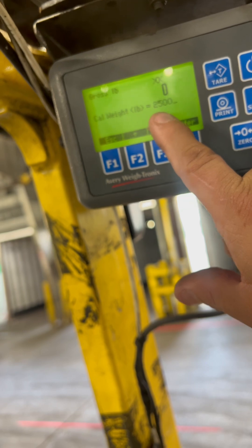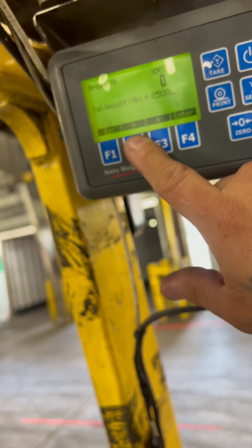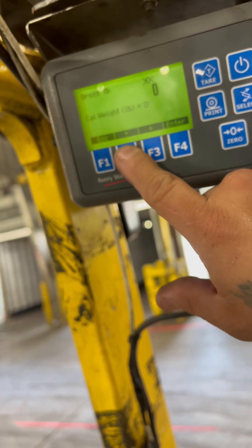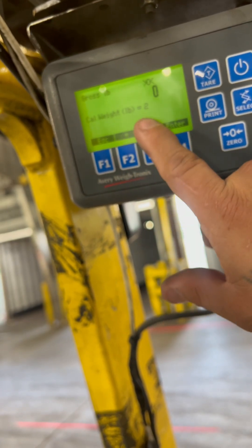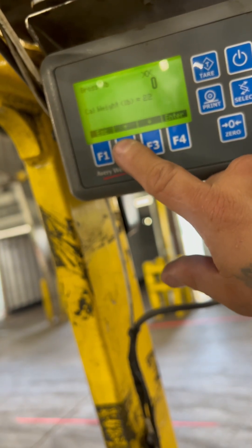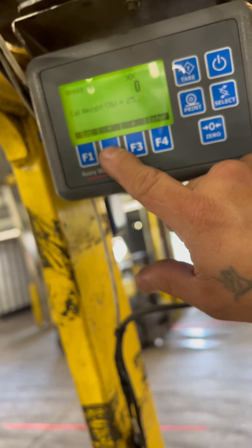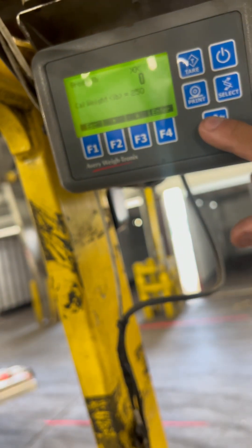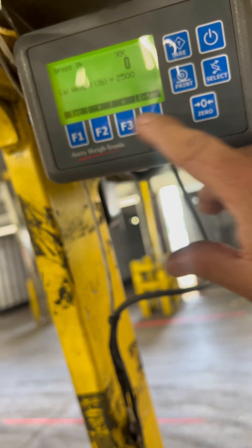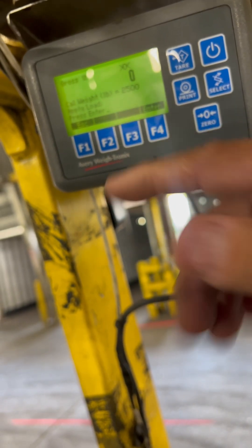Now, to change this weight, use the up or down arrows. I already have 2,500, but I'll show you. Go up to whatever number you're starting with, then enter zero, zero, zero, zero, and hit enter. Apply your load.